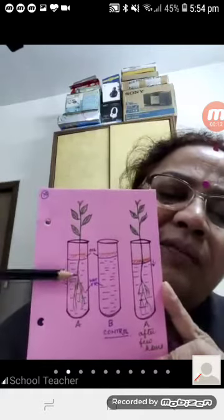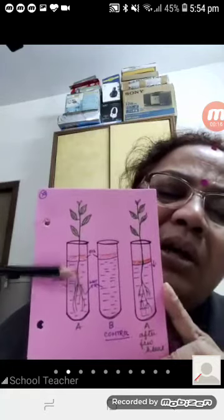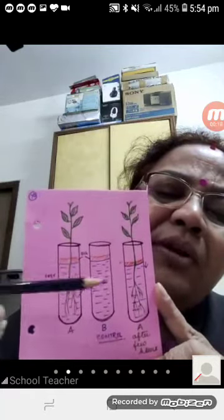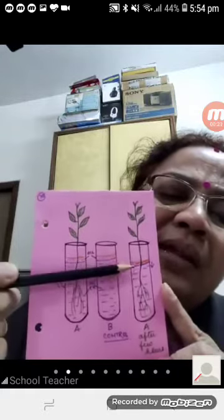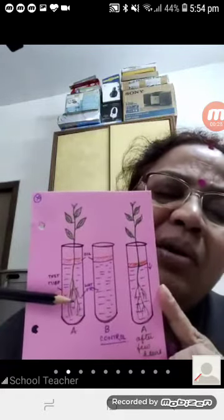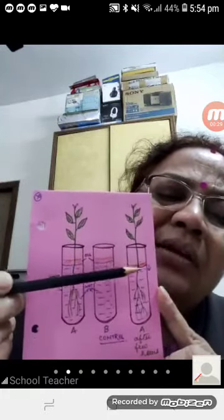A green plant is placed with its roots in water. The roots will absorb water and the level of water will drop down. This shows that roots absorb water — you can see the level has come down.